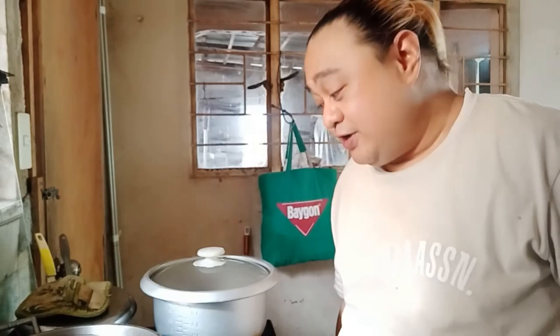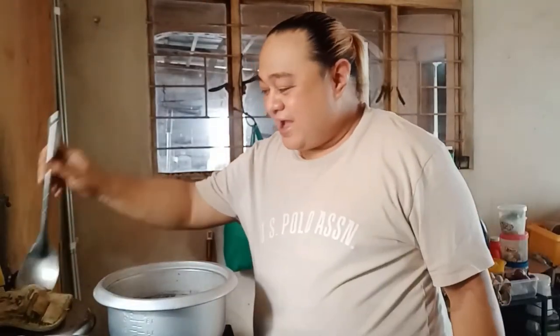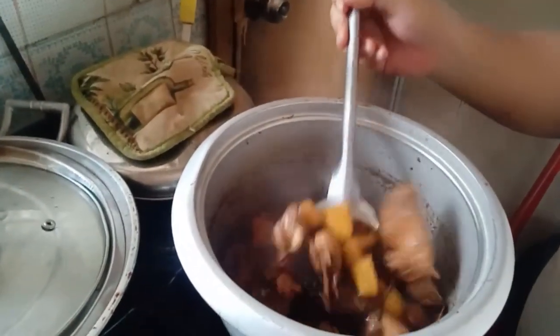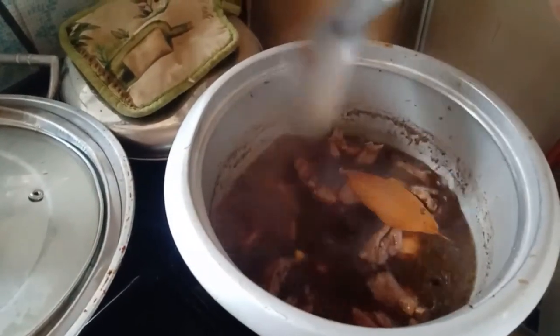I'll be back to show you the final product. 5 minutes later. After all that time, here is our adobo a la Mikey! Here you go, guys. Turn off the stove. Let it rest for a bit.